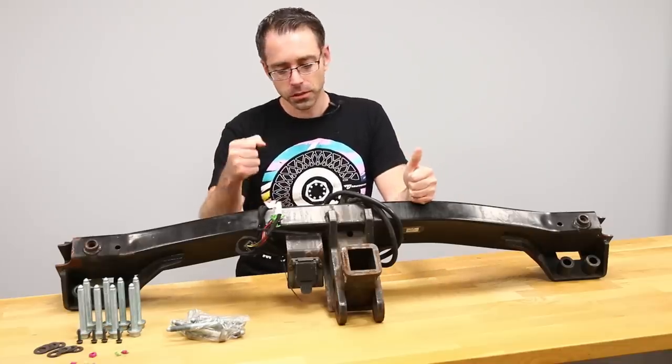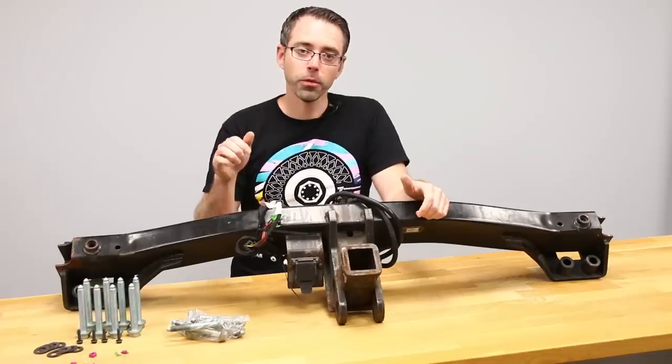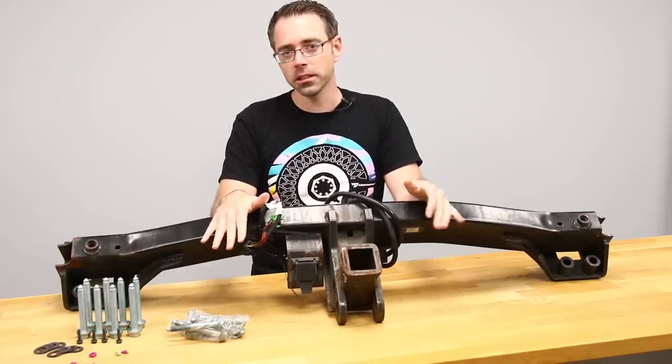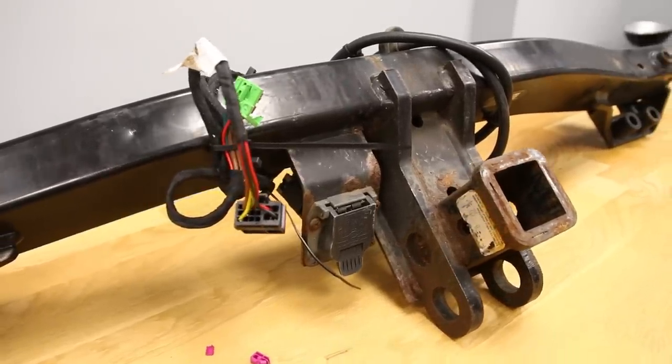This is an OEM hitch. Obviously it is used, as you can tell by the rust, specifically right in this general vicinity here. OEM hitches are not available for Touareg 1 and 2 models anymore — this is something that's discontinued. You couldn't buy a new one if you wanted to, but if you could, the price differences would be very widely varying between something like this and the alternatives.